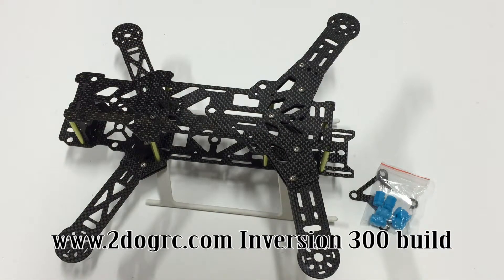However, I'm going to continue to show you how to mount motors and continue on from here. But if you just wanted to complete the frame, there it is.